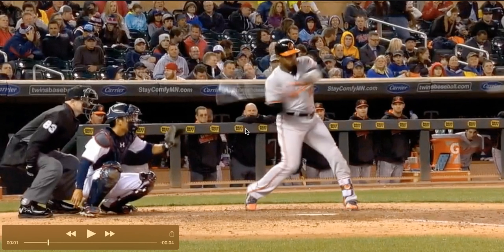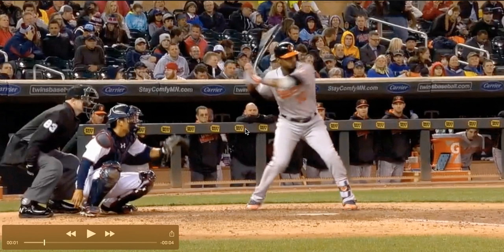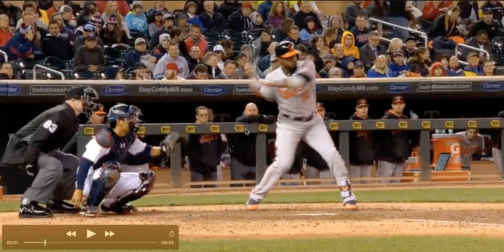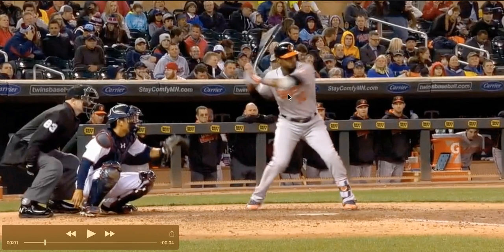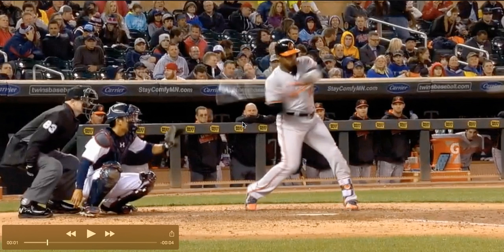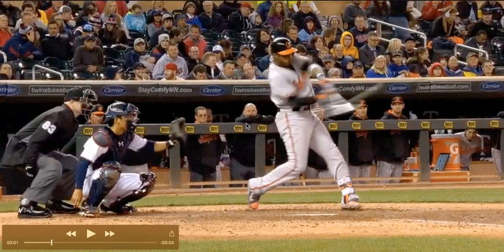For Jones here, the way he does this is his head stays still, but the back elbow and the back shoulder drop down as the front elbow and front shoulder go up. The space between his elbows remains very constant — and that's what helps get the barrel going behind him toward the catcher's mitt and then coming up behind the ball. You can see his elbows are still apart here, still apart at contact.